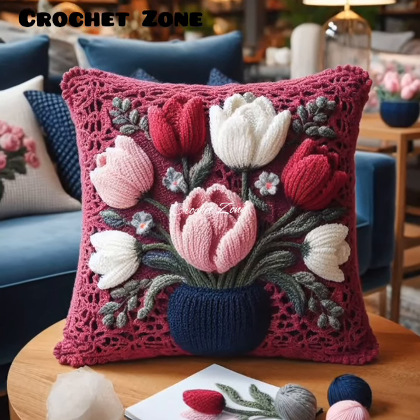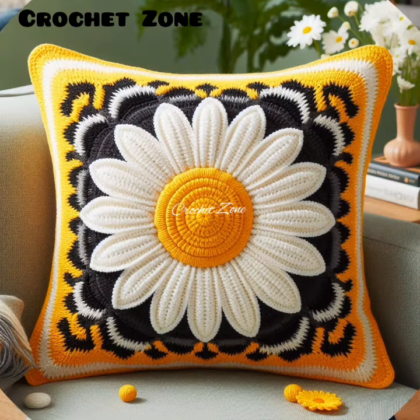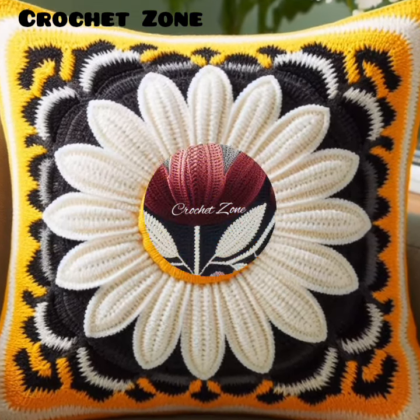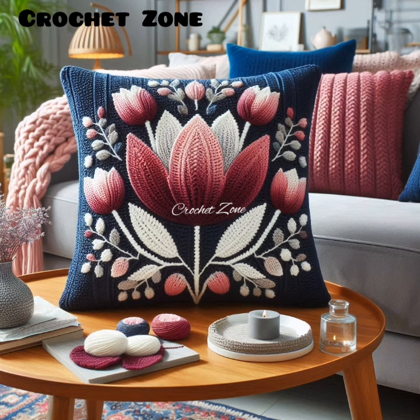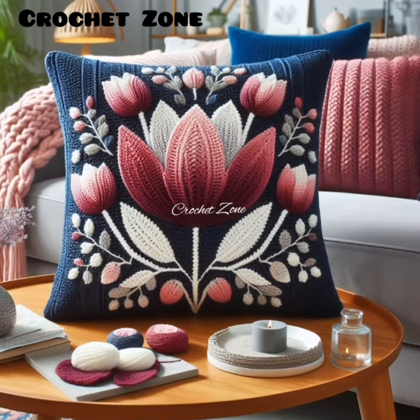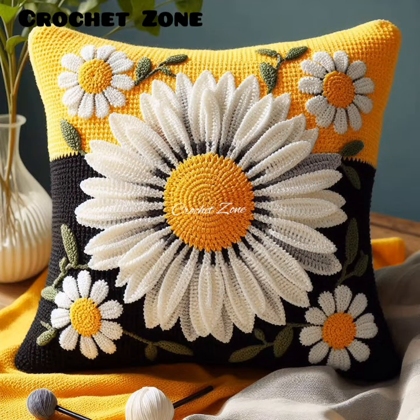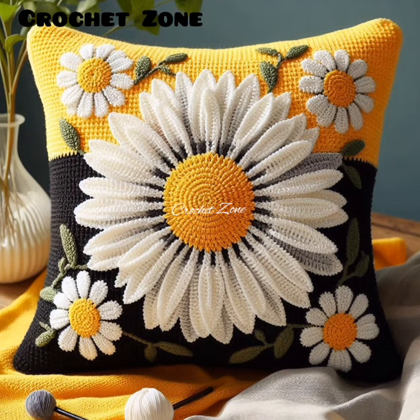4. Measure your pillow. Ensure you know the exact dimensions of the pillow insert for a perfect fit. 5. Swatch first. Make a small sample swatch to check your gauge.